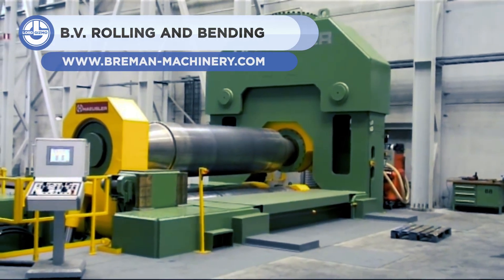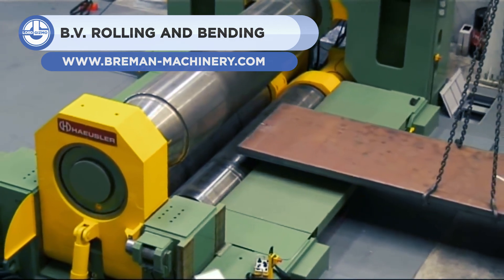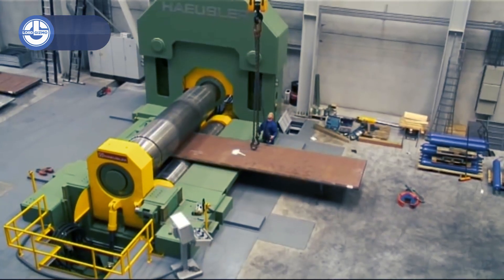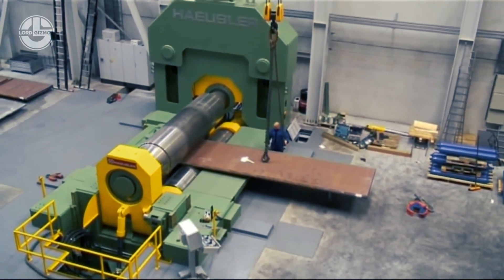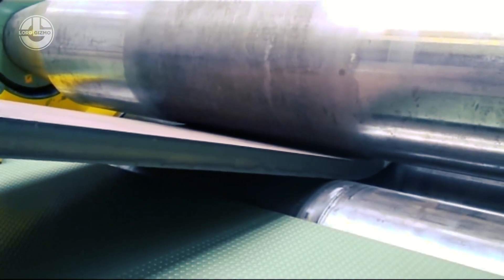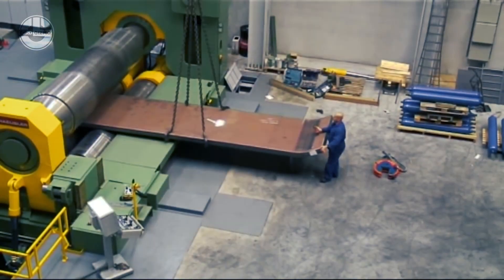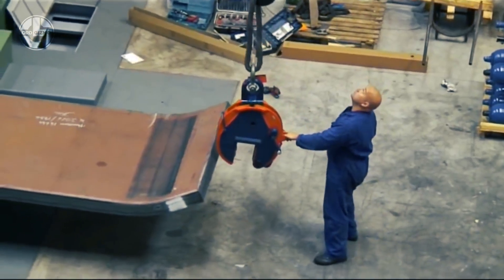Last but not least, we have the rolling and bending machine from Bremen. This machine is designed to bend sheets up to 100 mm thick into any desired shape. It is equipped with CNC, enabling this machine to do automated bending work with great precision. It can handle 4-meter wide, heavy sheet material, whether it is cold or hot.